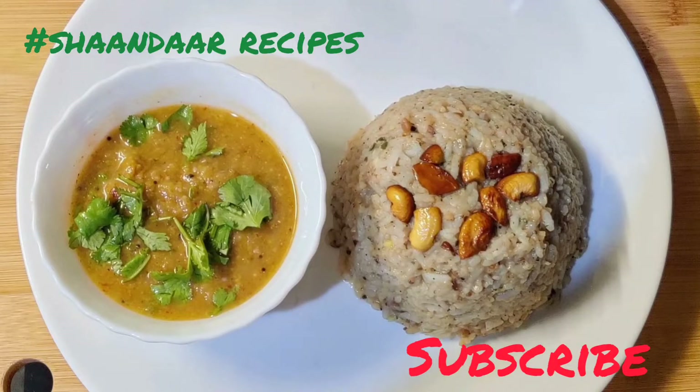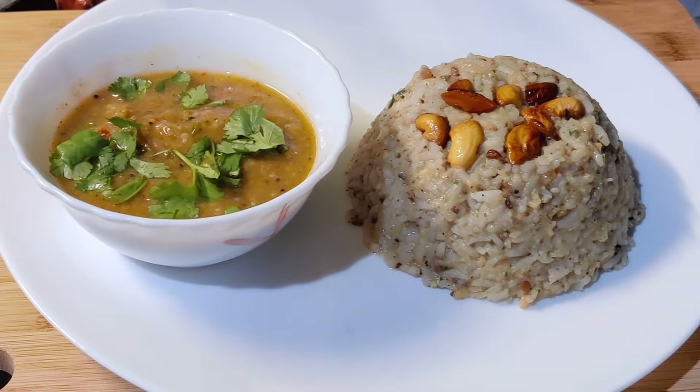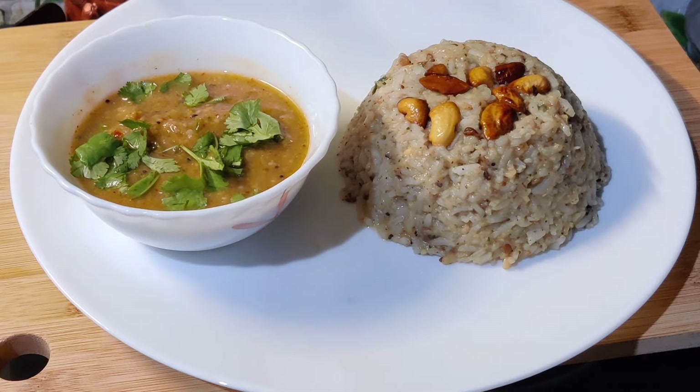Hi everybody, namaste! Welcome to Shantha Recipes. Today's recipe features traditional items made during the Pongal festival, namely Venn Pungal. As an accompaniment, I'll be sharing my style of Kathrika brinjal kotsu, which will go very well with Venn Pungal.